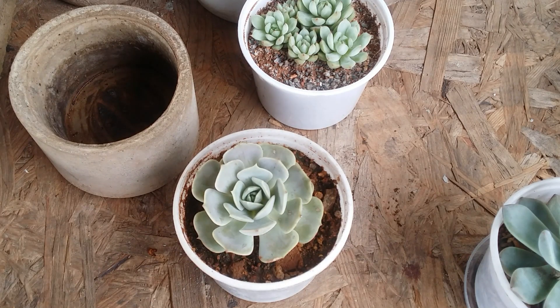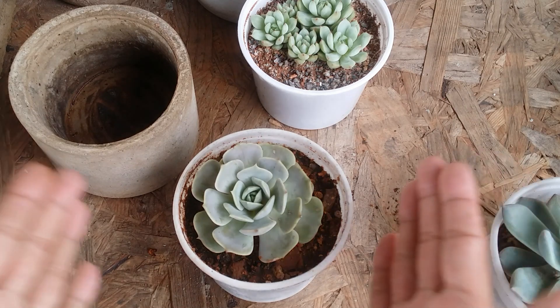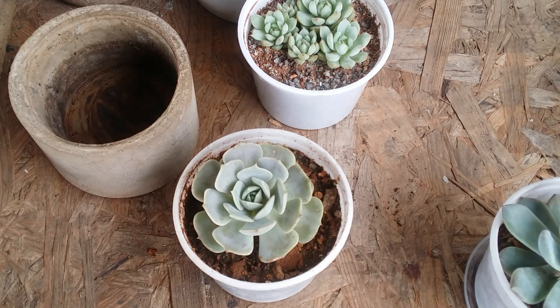A lot of experienced succulent keepers do manage without drain holes, but for me, it's another level of stress. I grow succulents to relieve stress and have a relaxing gardening experience. If I use a pot without a drain hole, it would stress me out — I wouldn't know when to water, how much water is still in the pot, or when the soil is drying out. It adds complications.